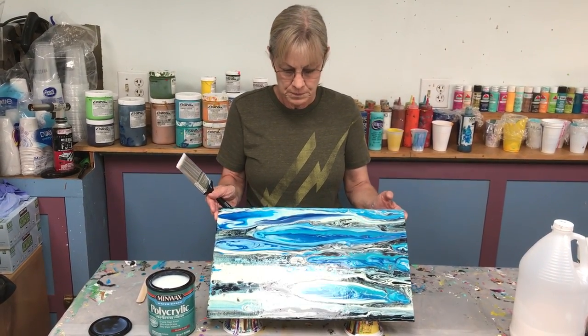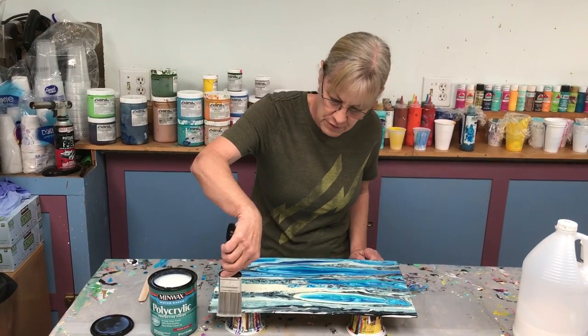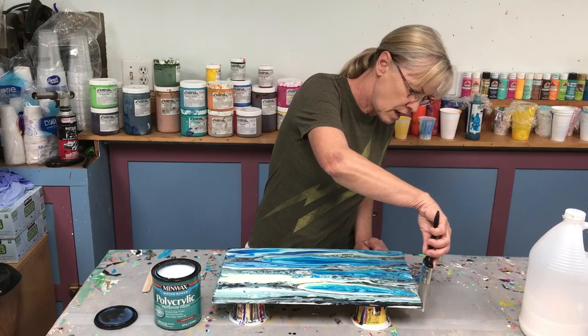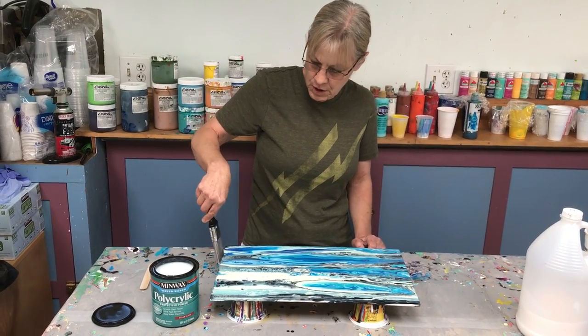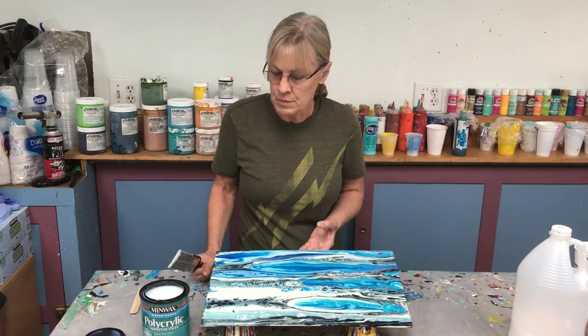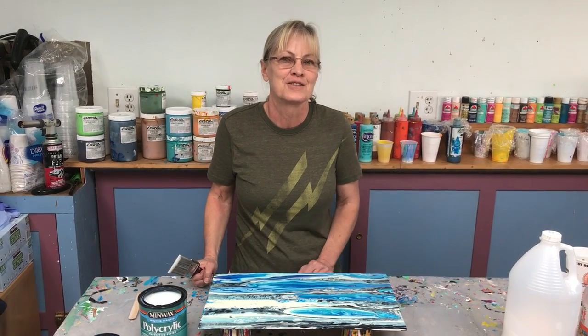There's the first coat. Coat the sides if you're using a canvas or a thicker board — coat the sides and keep it all even. So there it is: Minwax polycrylic. We'll see you next time.